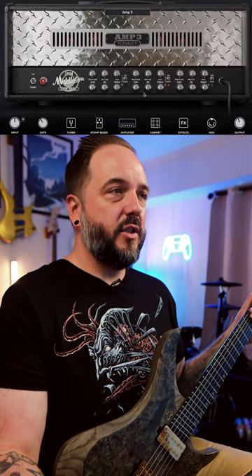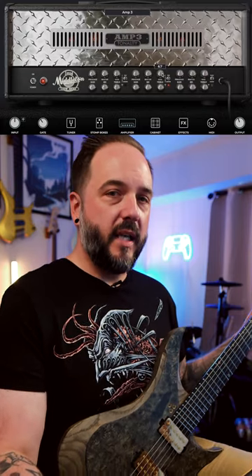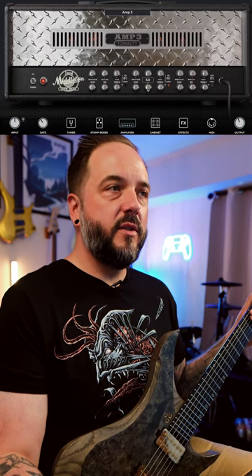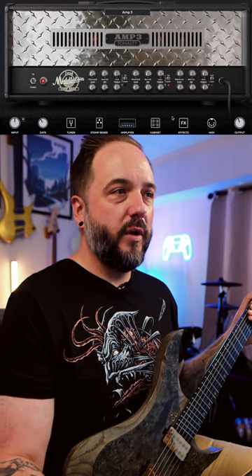That sounds pretty sick already. Going over to the amplifier section: presence is right in the middle, the master is cranked down to 2.5, and I did push up the gain a little bit — we're at 6.7. The treble is pushed a little bit, just over noon at six. Mids are left alone, and the bass is brought down slightly at 4.3.